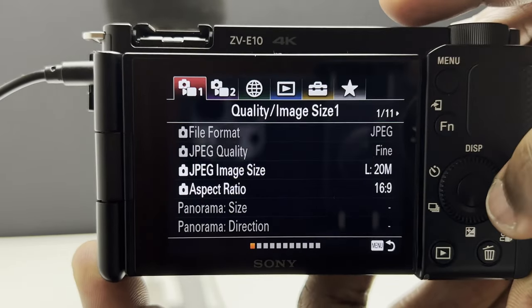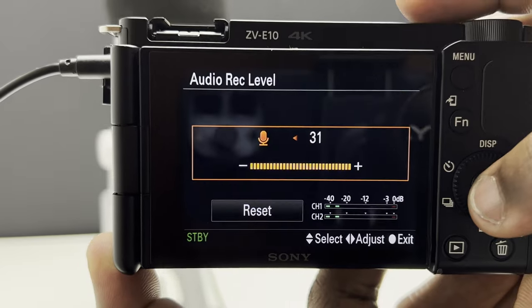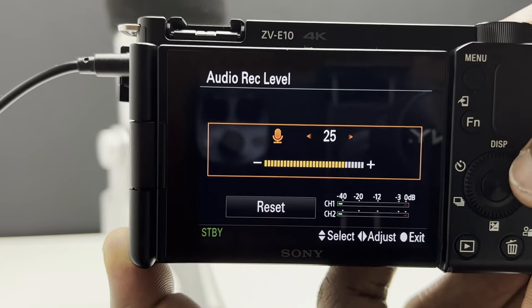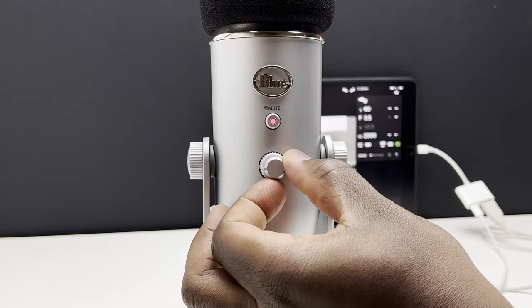And you're all done — it's as simple as that. To adjust the microphone levels to your preference, go to the third page in the movie settings on the camera, select audio record level and increase or decrease to your requirement to prevent any audio peaking. You may also need to adjust the gain and headphone volume levels on the Blue Yeti itself.